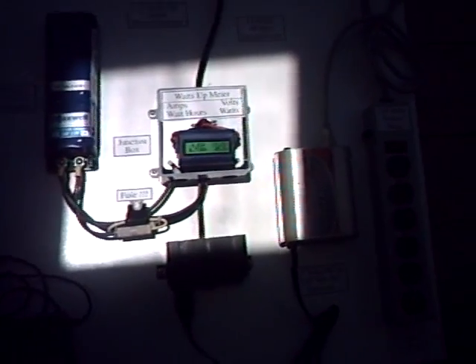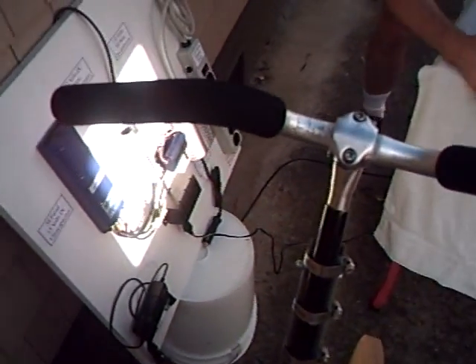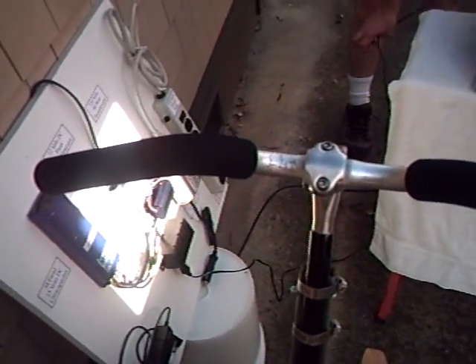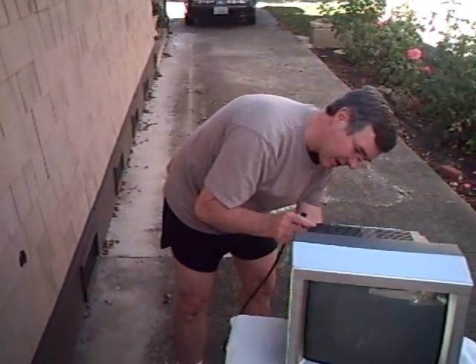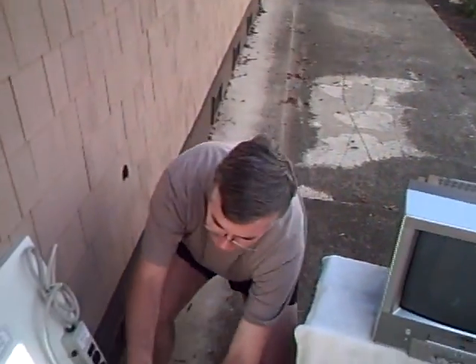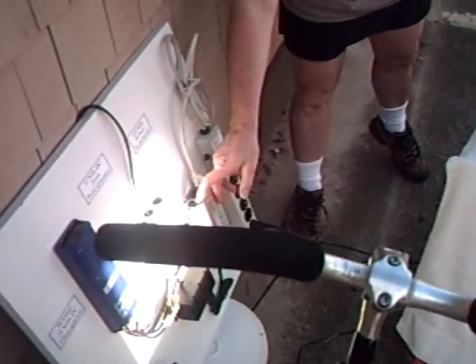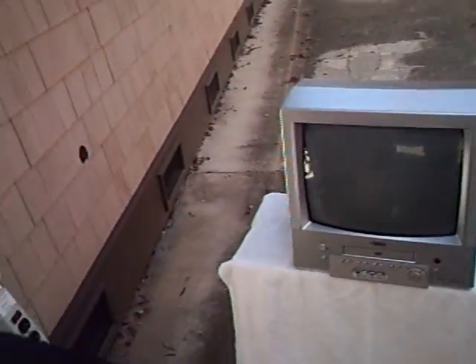The power is going into the television set right there. Now we're going to convert the television to 110 volt through the inverter. We'll turn the TV off, switch out the wiring, plug in the inverter, and turn the television set back on.